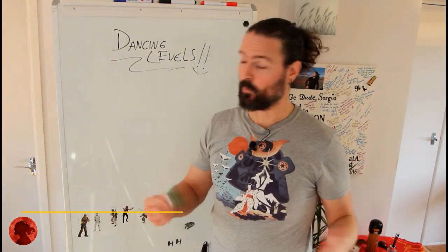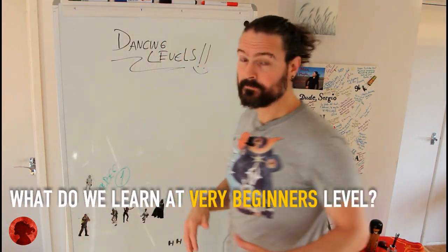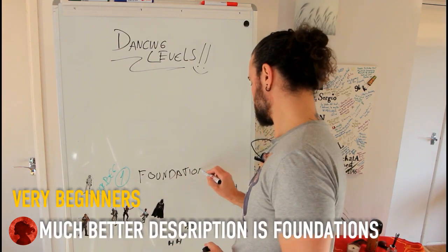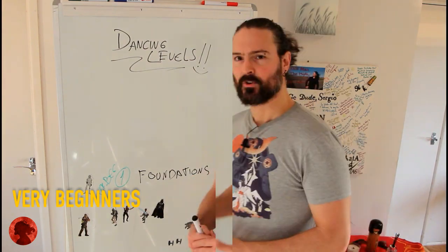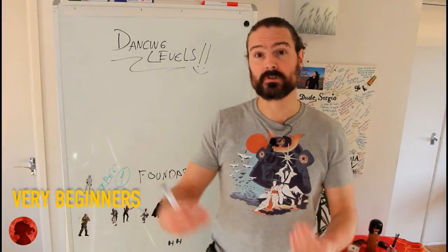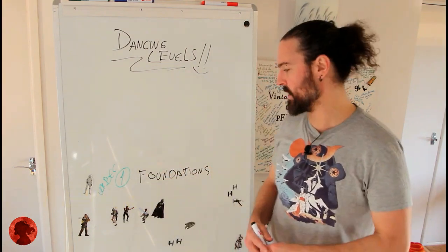Level one is for very beginners — the two-step and triple-step level. What do we learn as beginners? We learn the foundations. I don't like to call it basics; I prefer to call it foundation, because 'basics' has a kind of negative review to it. Foundations is about learning how a dance works without hurting each other — learning some rules so we can dance with our partner in a synchronized way.